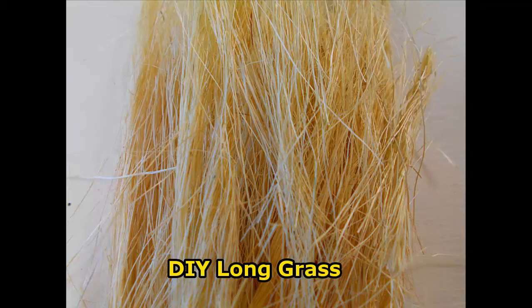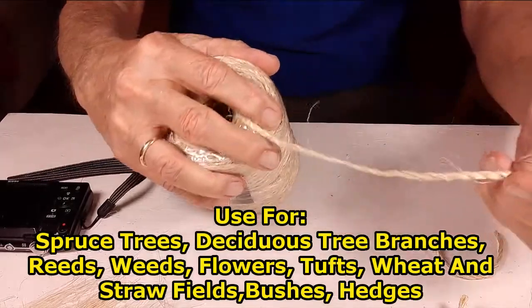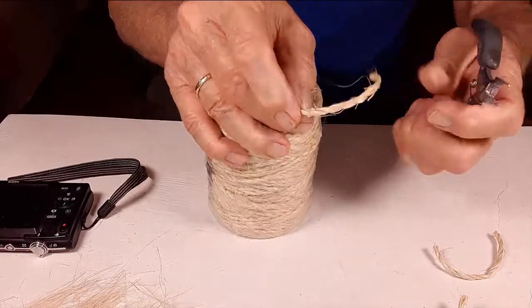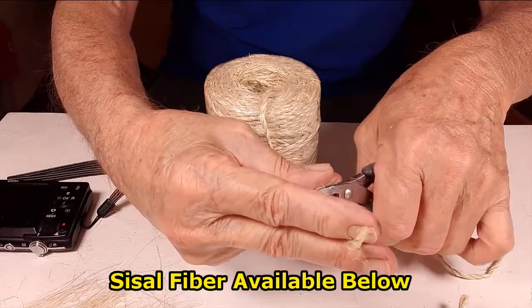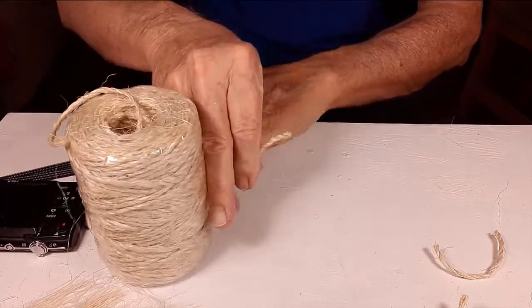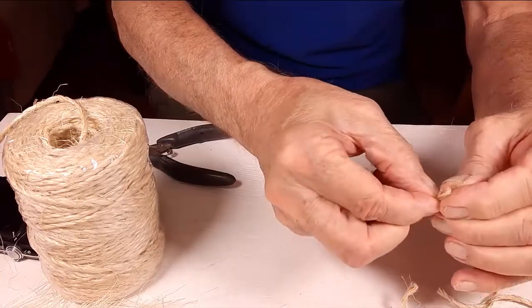Long grass can be very useful to any modeler. It's a rather simple product that you can dress up in many ways. If you're going to use a small amount, it's probably most time-wise and cost-wise effective to buy small quantities. In this video, however, I will show you how to turn rope and twine into long grass that you can use for your weeds, bushes, trees, and so on. If you want only a small amount, there is a link below the video where you can get it.